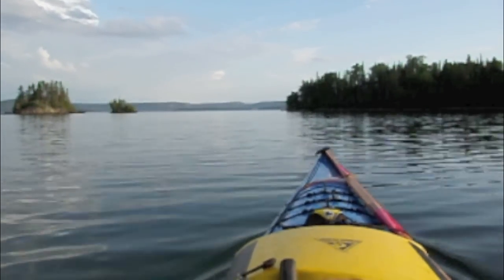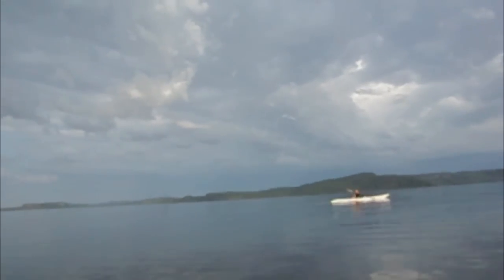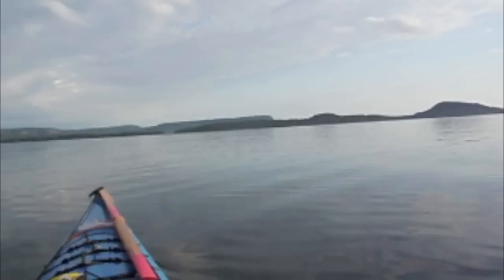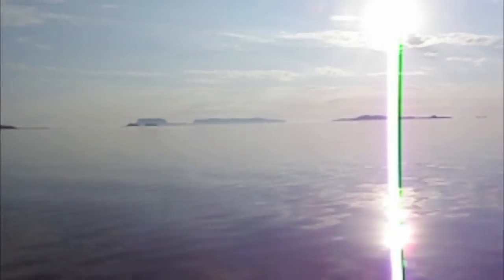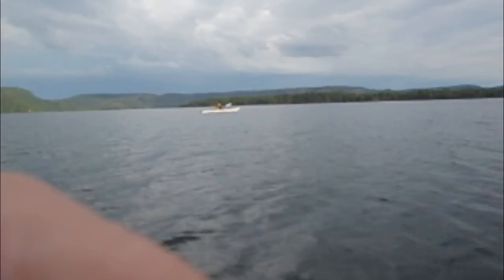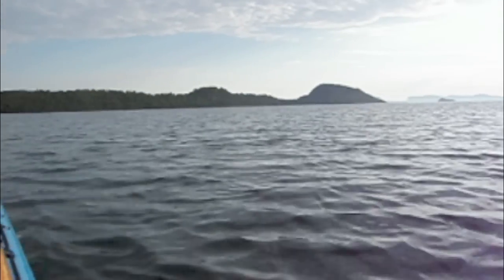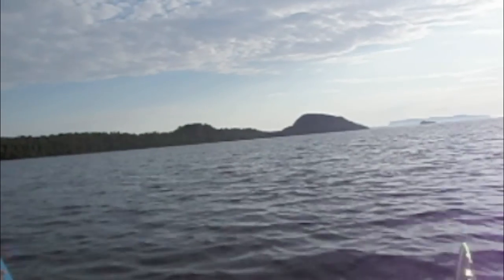We've just gotten underway, leaving the bay and heading towards Mink Island out in front of us. We're about 1.8 kilometers away from Mink Mountain and we definitely have some thunderstorms rolling in, so we're gonna have to keep our eyes peeled on the sky and watch for lightning. Of course it's beautiful and sunny on this side — look at that view. We went all that way around that island, out to these islands behind us — just been a beautiful trip. We're just approaching Mink Island now, wind starting to pick up a little bit but nothing too bad yet.